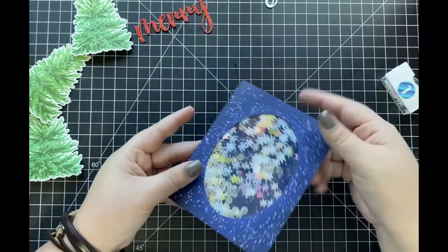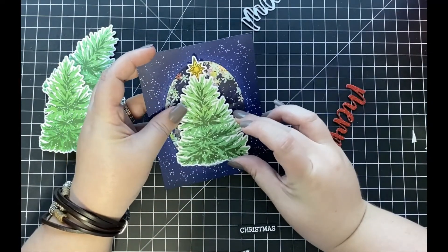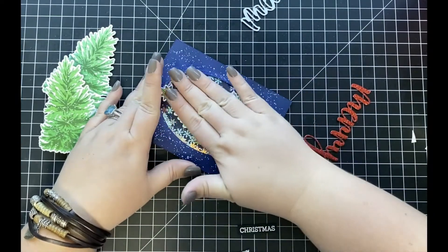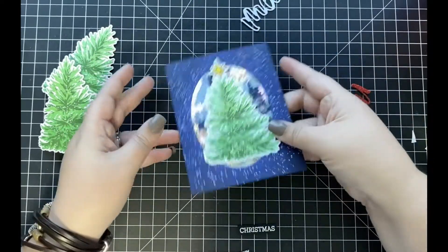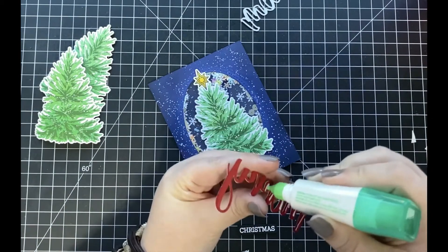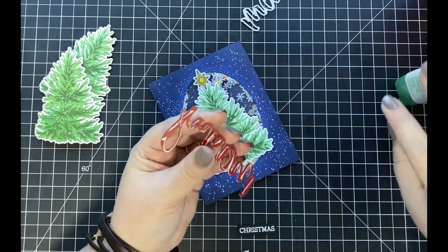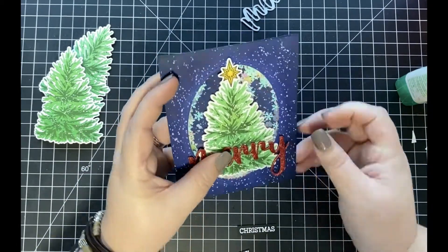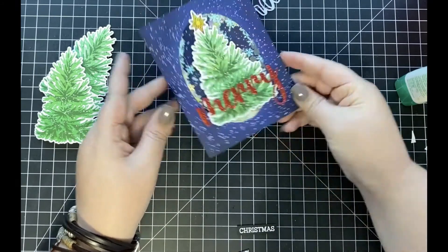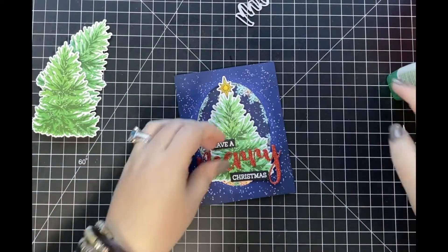Once I have that all adhered, you can see just how pretty this is — this is definitely my favorite part of creating a shaker card when I first flip it over. Next I'm going to be adhering my Christmas tree down to the front of my card in the center of my shaker window. I originally planned on having all three trees on my card but it just ended up covering up too much of my shaker, so I decided to just do the one. I did adhere the tree using some liquid adhesive, and then I'm going to be adhering the Merry die cut sentiment from the brand new Merry Buzzword, die cut using some red glitter cardstock.